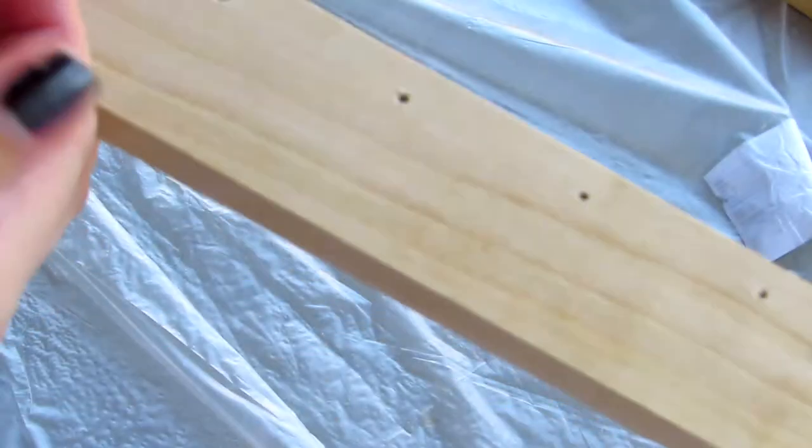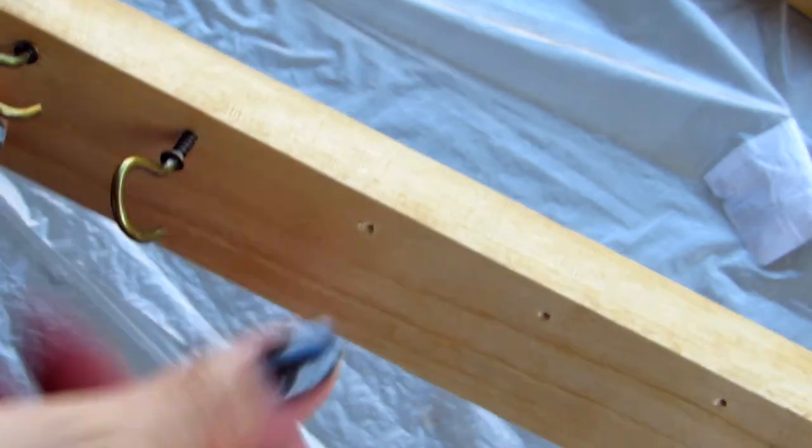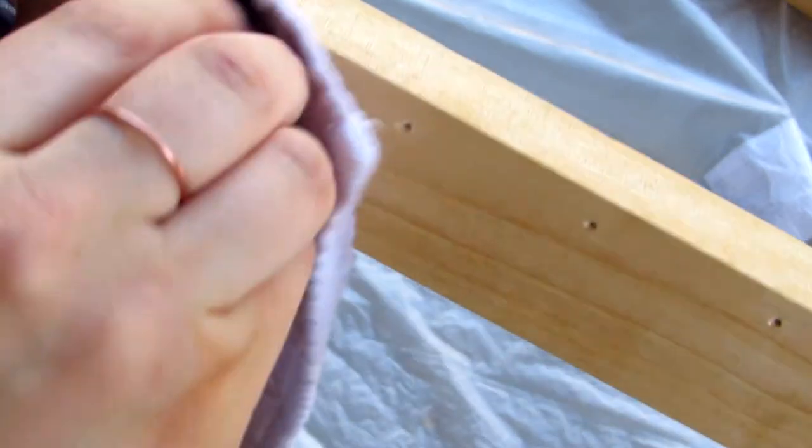As I got it all finished and all the way down the board, I grabbed my C hooks — or cup hooks or tea cup hooks, whatever you want to call them — and started to hand screw them into the wood. And this is where I realized my mistake of purchasing the birch wood.